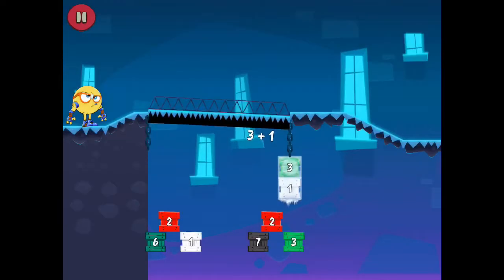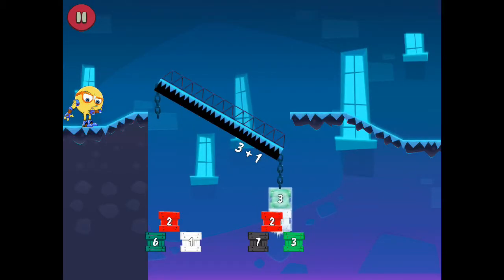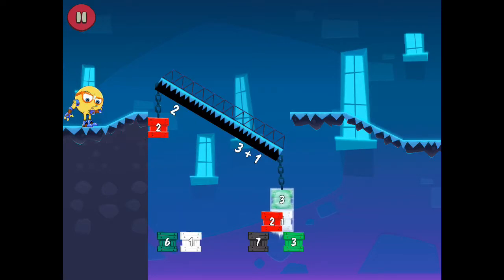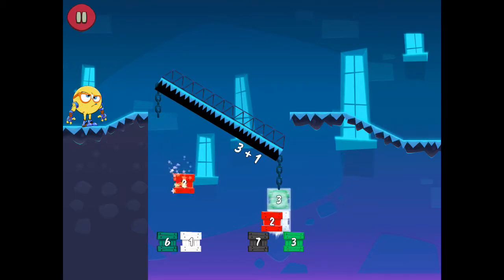5 plus 7. 8 plus 6. 7 plus 6. 8 plus 7. 10. 11.